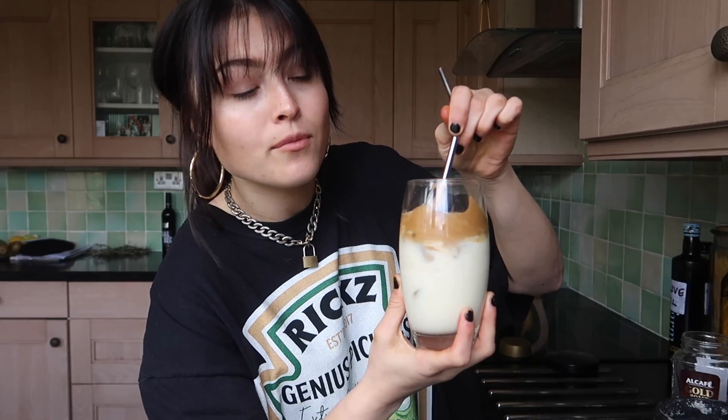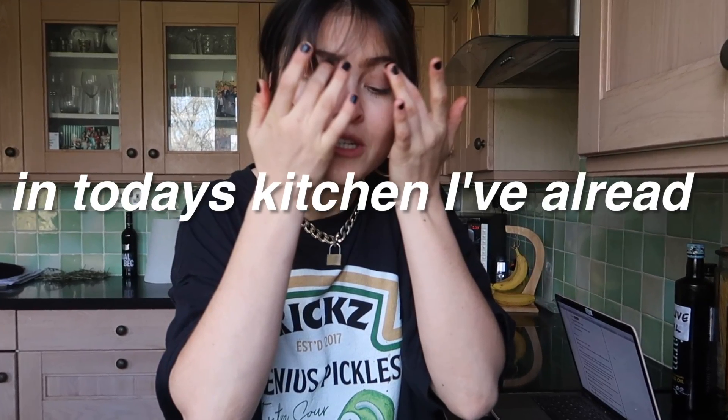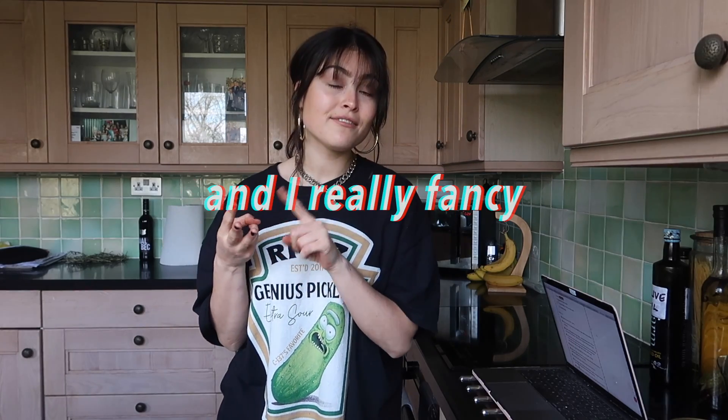Hi, welcome back to my channel! I can't really see through my fringe today - I'm trying to grow it out as I've said in a previous video, so we're gonna ignore that. In today's video, you'll probably notice I've already started in my kitchen, which I usually don't do. Hi, I am gonna do a little bake with me because I'm bored, I'm hungry, and I really fancy baking and I haven't done it in a while.